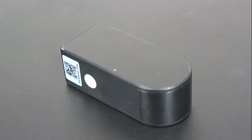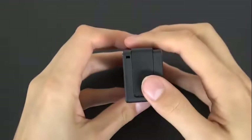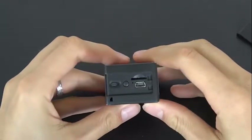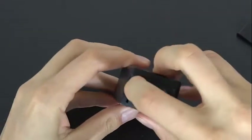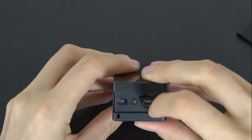Even more impressively, this clever camera streams HD video with amazing clarity to your iPhone or Android device anywhere in the world. The Wi-Fi based technology is complete with an app which makes the whole process extremely easy, and at 1080p and 25 frames per second you'll always have a clear high quality video stream in real time.